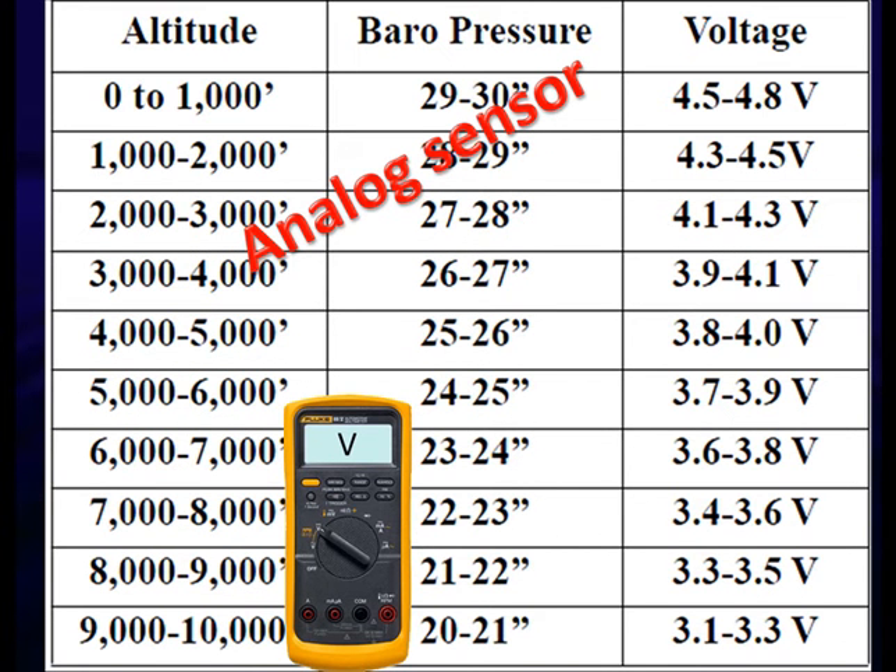Looking at analog, altitude turns into a voltage. For this particular sensor at 1,000 feet, we expect 4.5 to 4.8 volts. Some manufacturers say it can be anywhere from 3.8 to 5.5 volts under 1,000 feet — but 3.8 fits inside the 5,000 to 6,000 foot range, and 5.5 is a problem since we only gave the sensor 5 volts. Good specs are really, really important.